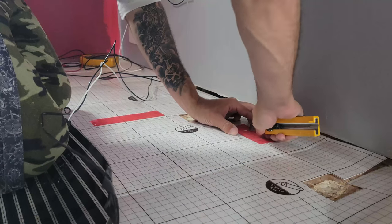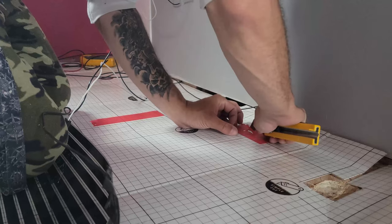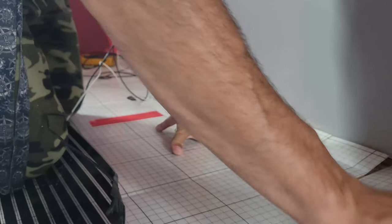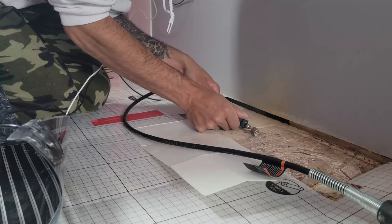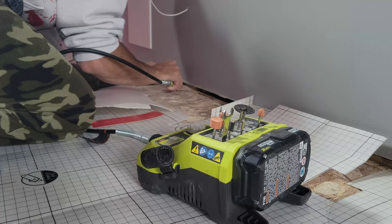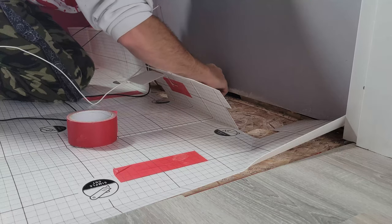The next step was to use the Dremel to create a channel where the wire can fit smooth under the flooring without creating extra bumps. The thermostat comes with a sensor, and according to the Quiet Warmth book, the sensor needs to be one inch away from the black part of the heating element. I decided to place it at this end, one inch away, and created a little groove with the Dremel so it sits nice and flat when I put the flooring over top. Once I finished carefully sanding out the channel, I placed the sensor in position and taped it down.